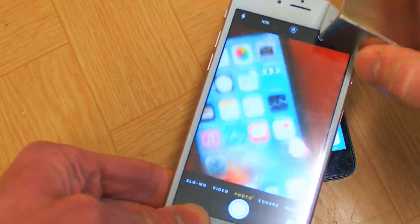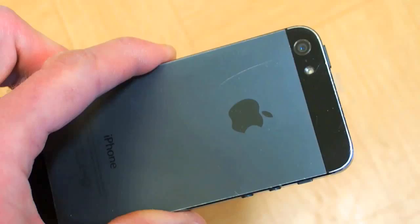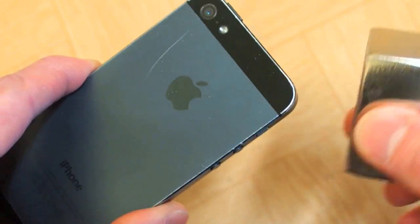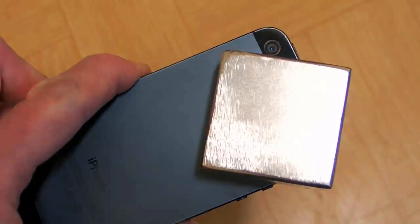And what about this one? This one has a better camera. Are you fed up with your iPhone vibrating all the time? Just use a magnet. And it's silent.